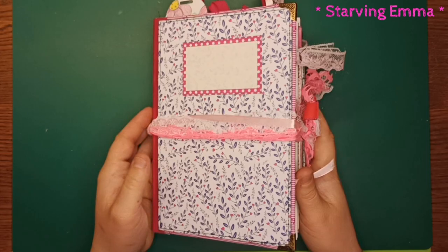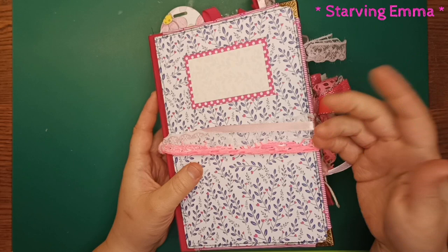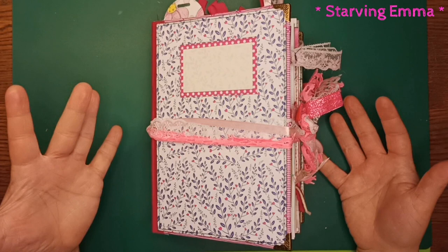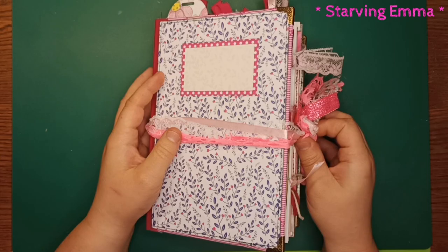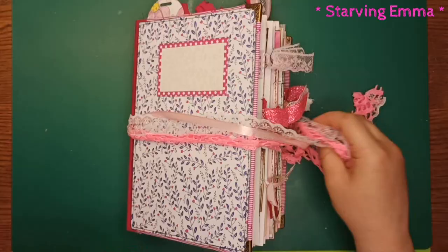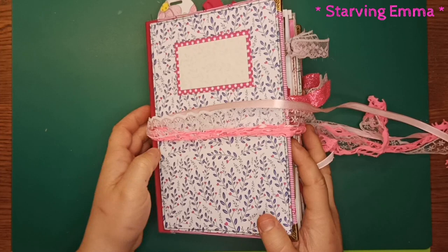I'm going to untie this now. I put three different closures on it — a stretchy lace thingy, some ribbon, and more lace — to make a non-fixed closure so it can expand more. If you want a different closure, you can use these fabrics inside your junk journal. I tied a little knot so they don't get loose.